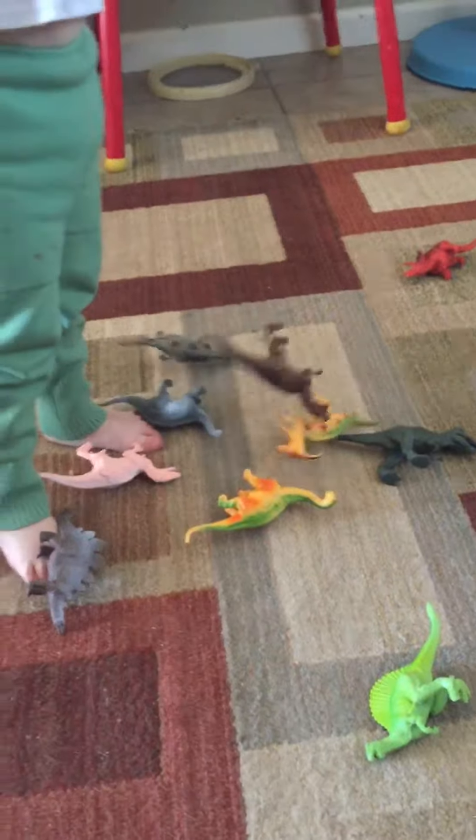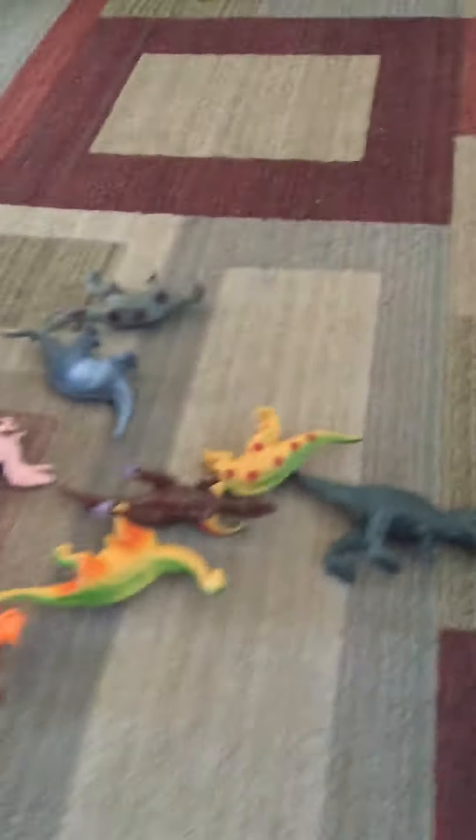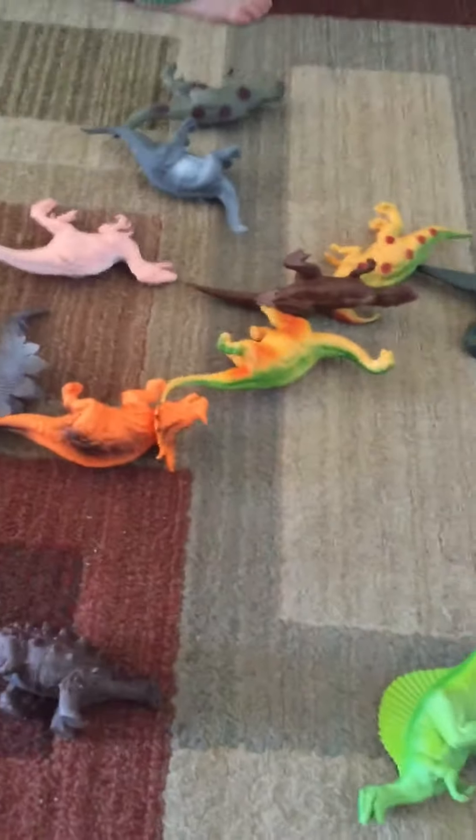Hi everybody! Today Christopher and I are showing you — and Christopher's getting very excited — the dinosaur set. It is a 12-piece dinosaur set and they are all sorts of different colors.